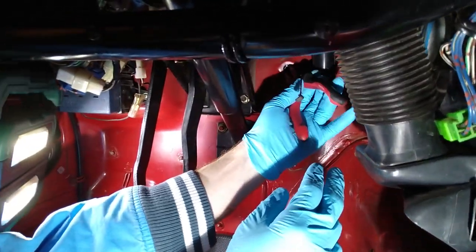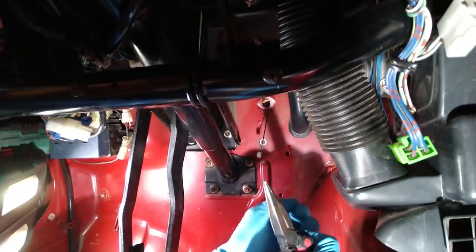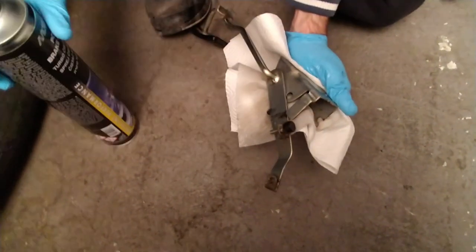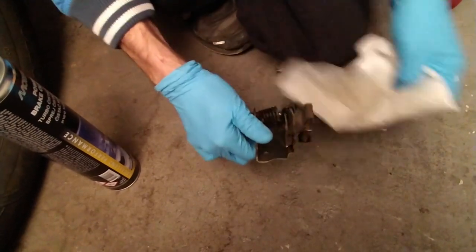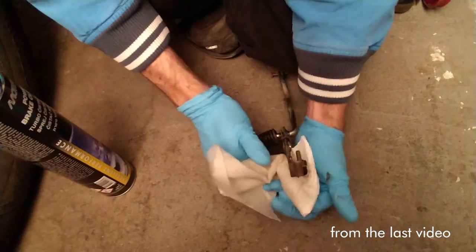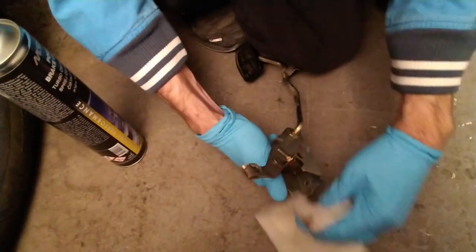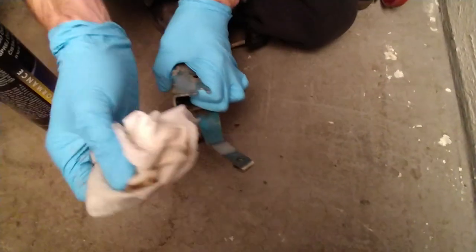I was thinking of getting bigger pliers but was like, nah. We have these four clips and that's it. One is broken, so that was easy enough. Now I will just pull it out. Let's clean the pedal and reassemble everything. Just some brake clean. Our cleaning bucket is full of your oil still. So I will just clean it like this. Somebody lubed the cable part. I've never seen this part of the pedal.